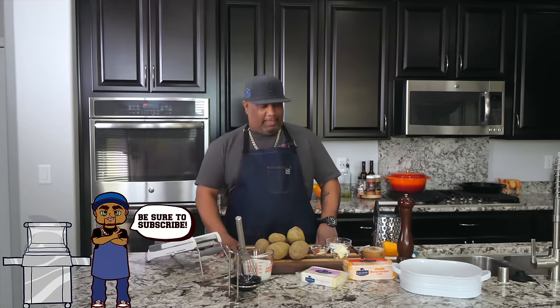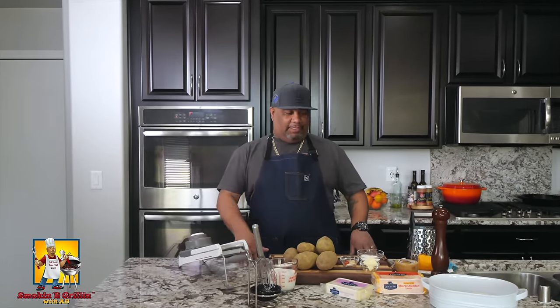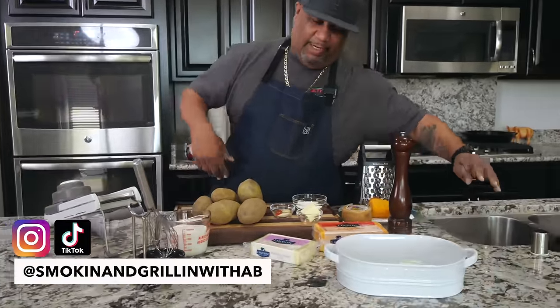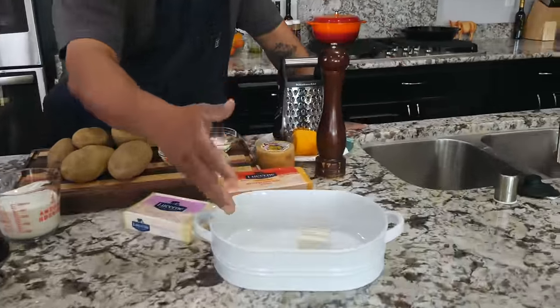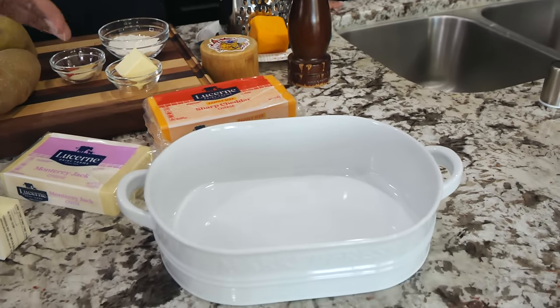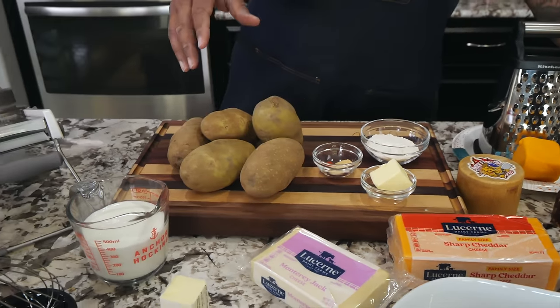Happy holidays, and to be specific — Merry Christmas! We're getting ready to put out some cheesy scalloped potatoes. These are super easy to make. For me, it's about having family around at Christmas time and putting out your good dishes. These are just some ideas to show you guys and to change up what to do on Christmas.